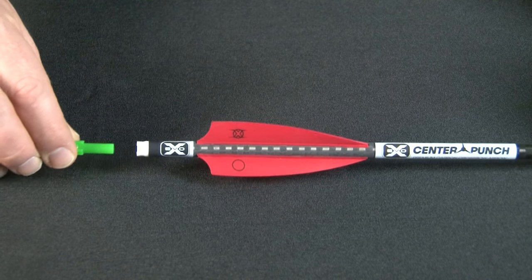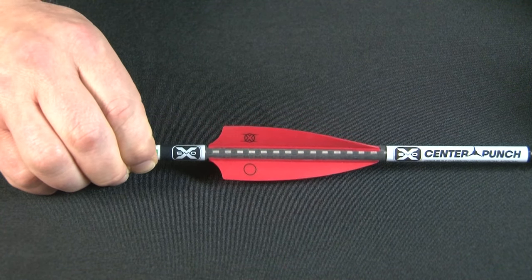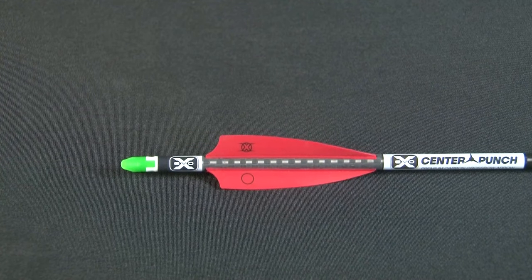The Alpha Knock system consists of a knock receiver pre-mounted in the arrow and designed to accept the shape of the Alpha Knock.